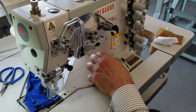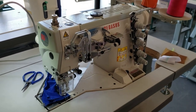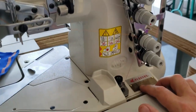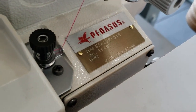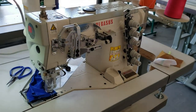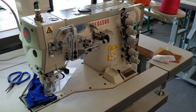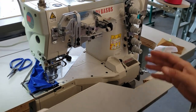Hello everyone, this is David from goldstartool.com. Today I'm going to showcase the Pegasus W3600P series — specifically the W3662P-01G. As you can see, this machine is made in Vietnam. People call in all the time saying machines are made in Japan, but barely any machine is made in Japan anymore — they're made in China or Vietnam. But these are very good machines.